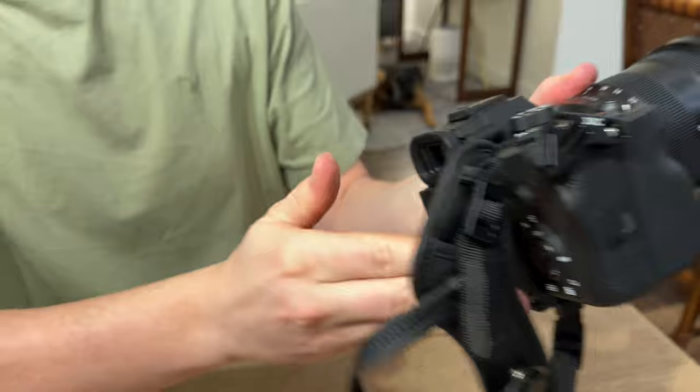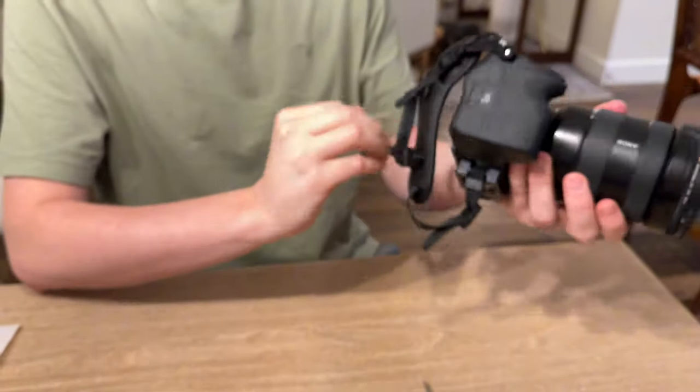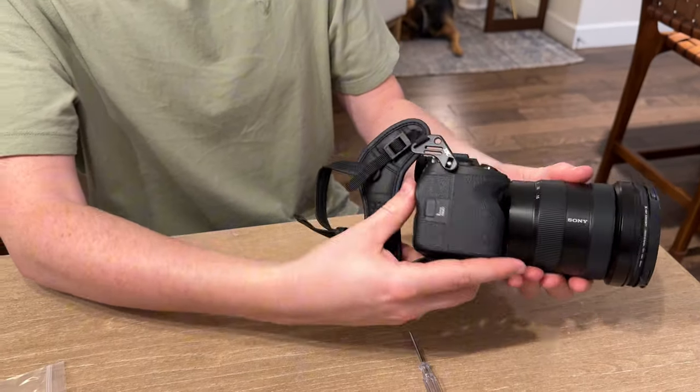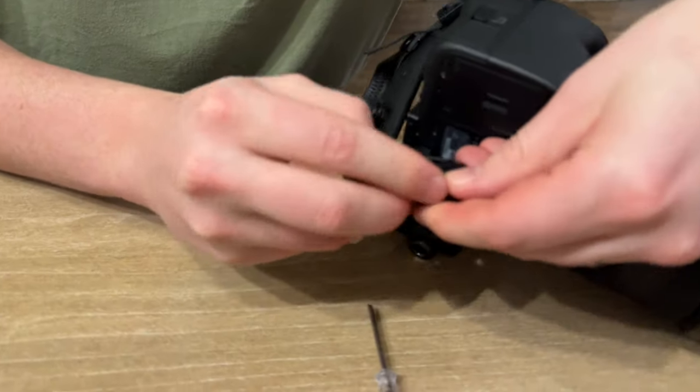But this is going to look like this when you're holding it. You can strap this around your wrist and then cinch it tighter by using this here at the bottom. So for example, if you want to tighten it up, you could thread it out like this.